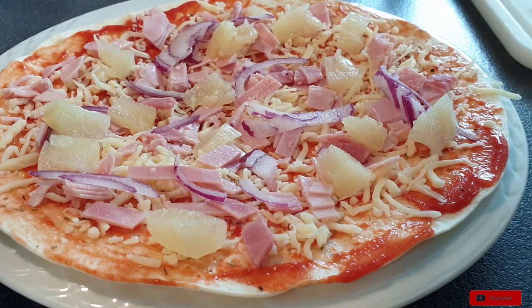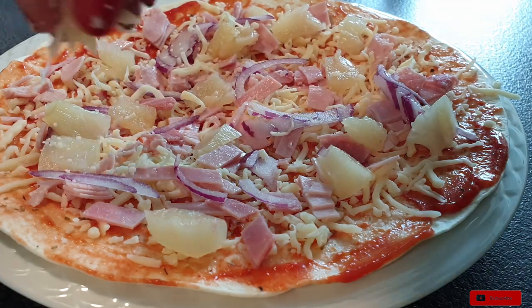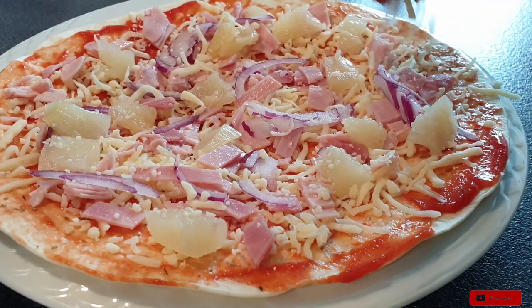And if you like, you can place it in your oven — just put it in your preheated oven for three to five minutes.